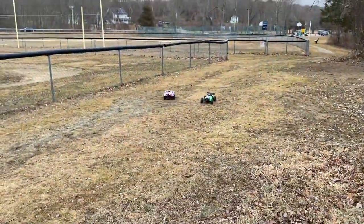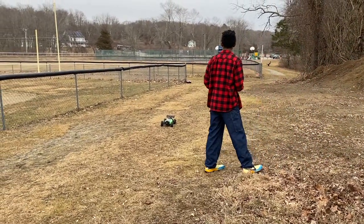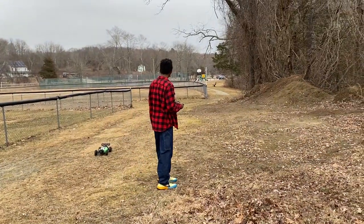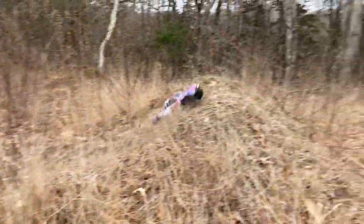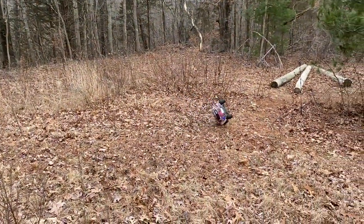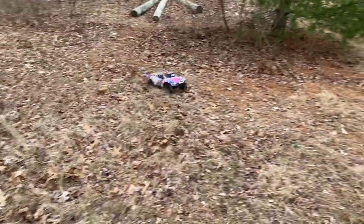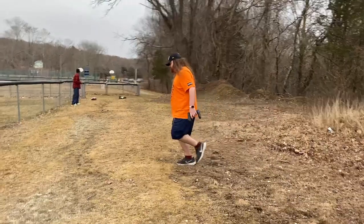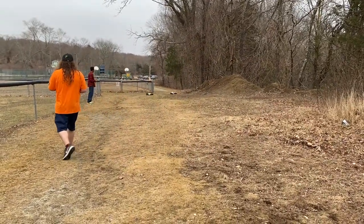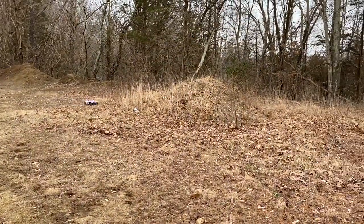That's going to ruin the environment — no, but you're using electric cars so it's okay. Let's go, that was it! That's a short. Oh no, I crashed that one way.